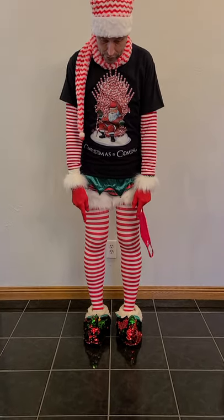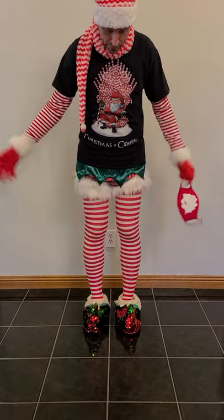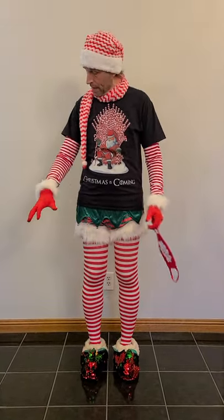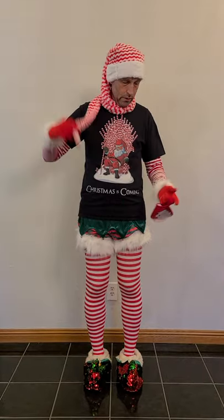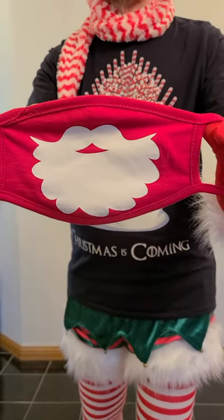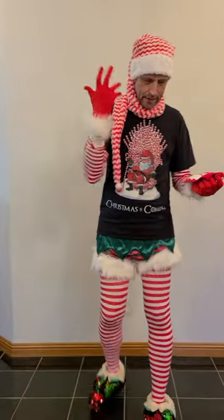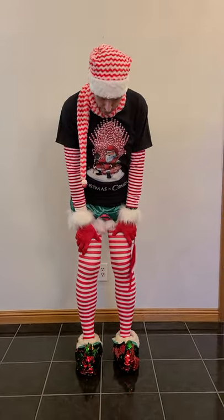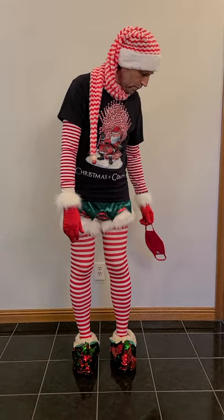Shoes came from Walmart after Christmas — they were like $6. I picked them up and went, I can do something with that. The shorts are actually from the elf costume; I put the fur on them. I just got the shirt off Amazon — no big deal. I used Cricut to make the little mask; I downloaded some Santa beard designs, cut that out with Cricut. Tights were from Amazon too.